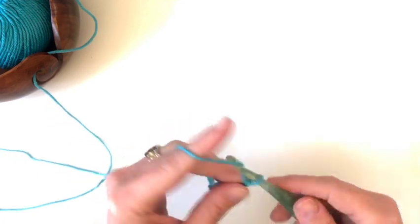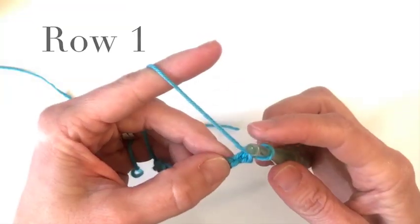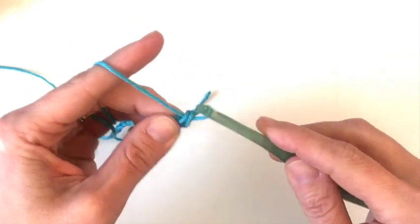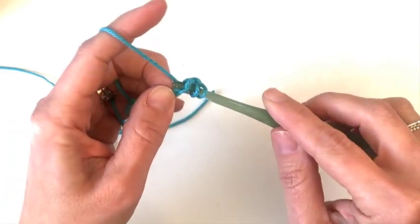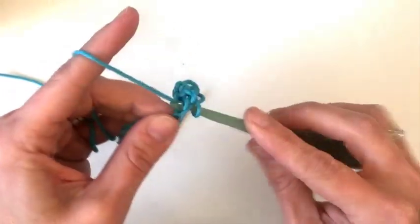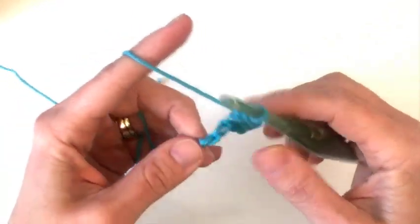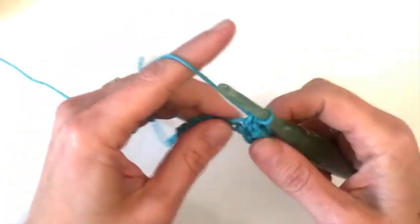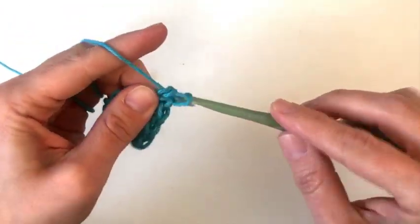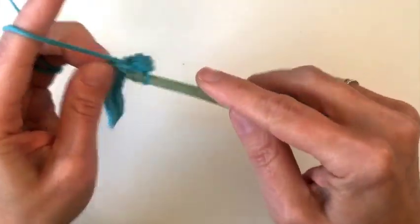To fit this mop head we are going to chain 21 to start. In the second chain from your hook you're going to place a single crochet and then a half double crochet back in that same stitch. Then we'll skip one chain and then repeat that again — single crochet and half double crochet in the same stitch — and repeat that across the row. When there's one chain left we'll single crochet in that chain and then turn your work.